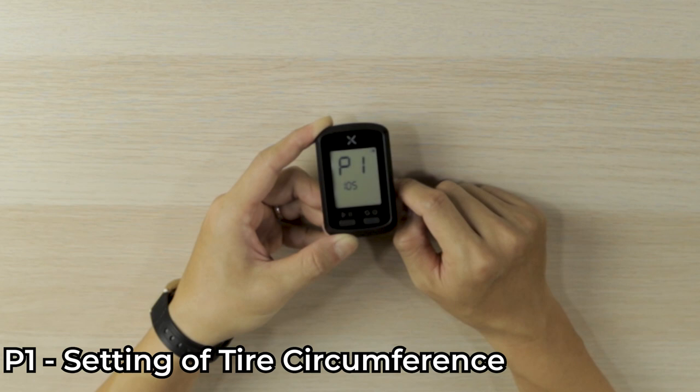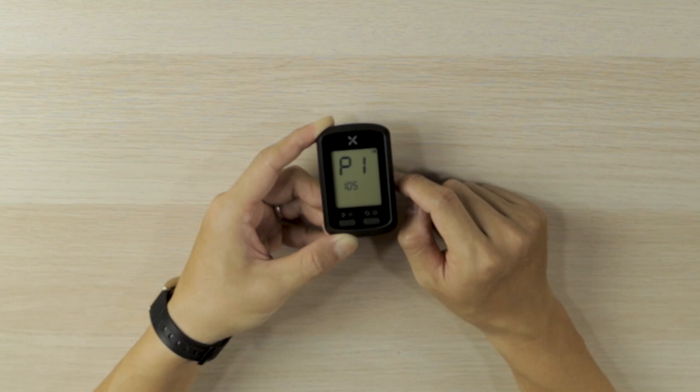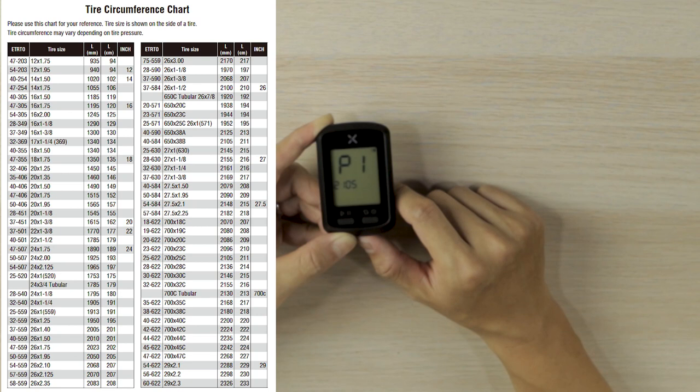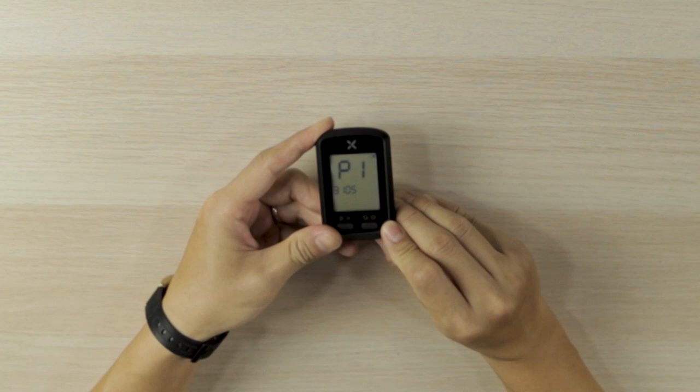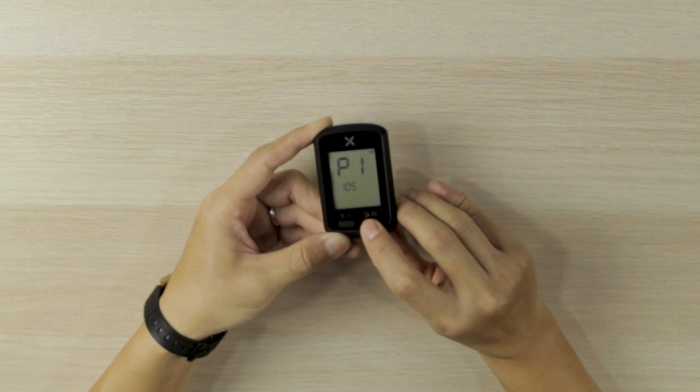P1 is the circumference of your wheel inclusive of the tires that you are using. For mine, it is a 28c tire, so the total circumference is 2105, which is correct for mine. If you're not sure what the circumference of your wheel with your tire is, you can refer to the extract here. You can press the left button to change the number, and the right button to switch to the next number.